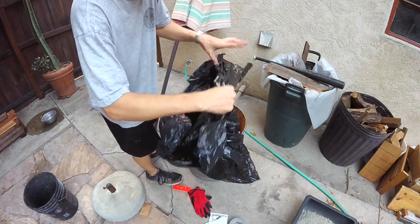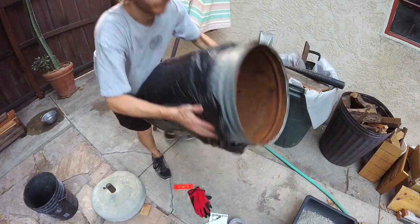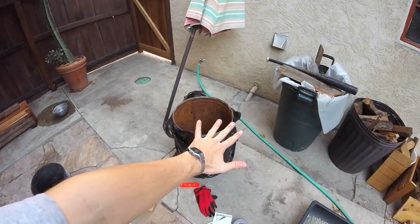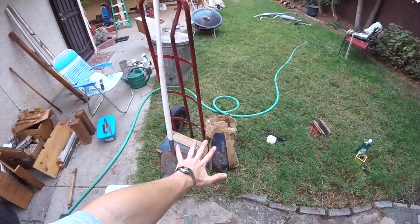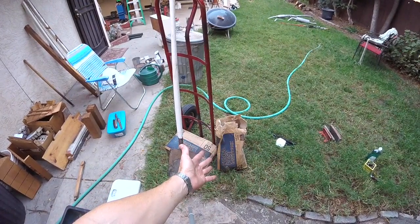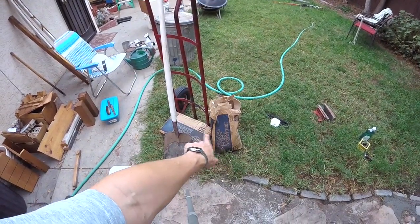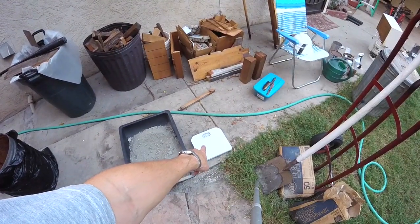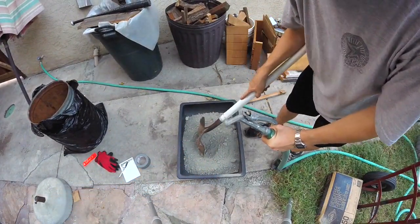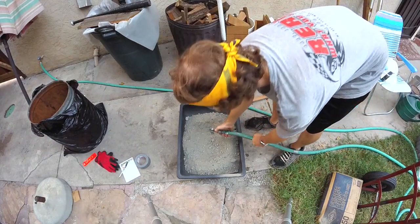We're gonna take some plastic garbage bags — those will act as a liner so we don't get leaks and make a mess. You're gonna want to put your mold on a level surface. Now we're gonna start mixing the concrete. We're gonna need about 75 to 80 pounds for this base, so either get a big 80-pound bag or do your back a favor and get a couple 50-pound bags. I just used a bathroom scale to measure out that extra 30. Go ahead and put your concrete in your mixing bin, and make a well — a big opening in the middle of your pile.